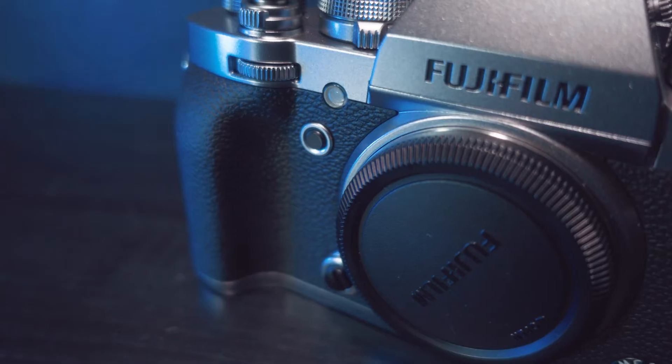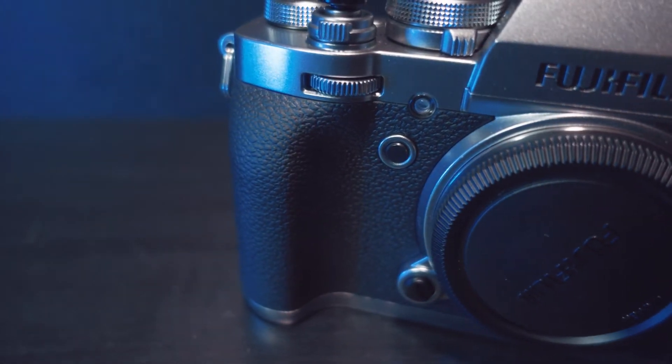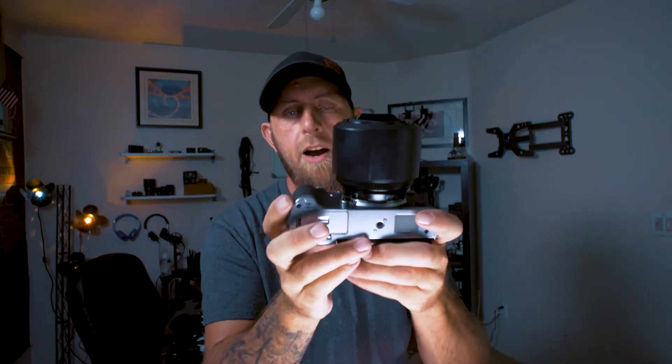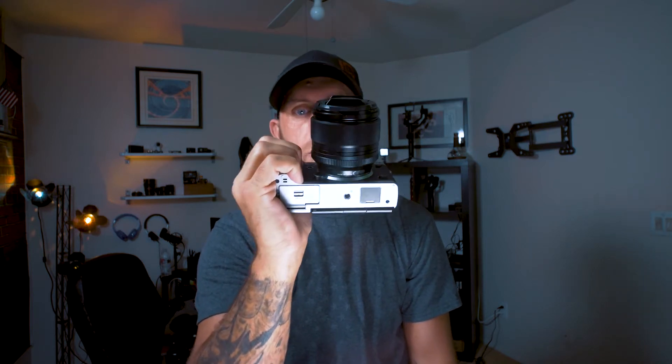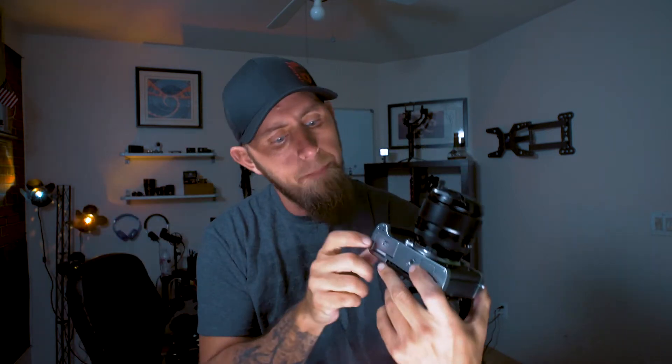The third thing I don't like is the grip — there's just not much grip there. It's not very deep. Fuji didn't do a great job of making it a deep grip. There's plenty of room to get your fingers between the lens and the grip itself, so I'm not sure why they didn't make it bigger. This could have been way deeper, and they probably could have fit a better battery in there. There aren't really any good alternatives for add-on grips yet, so hopefully another company will come out with one to beef this up.